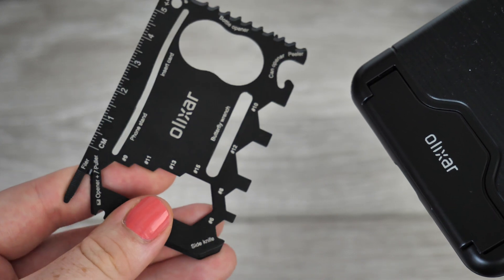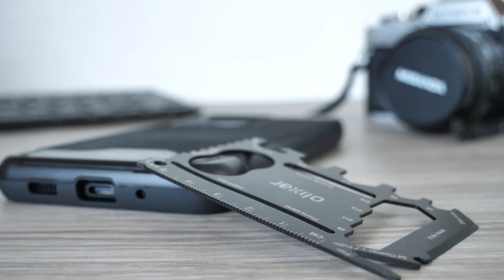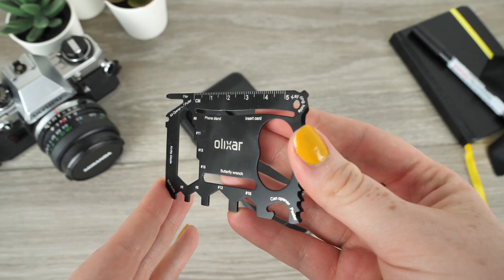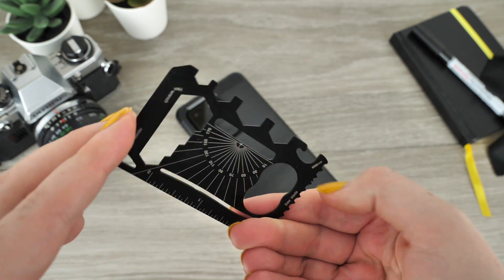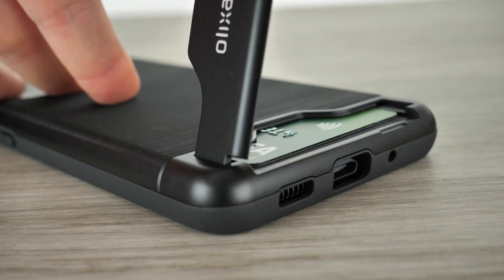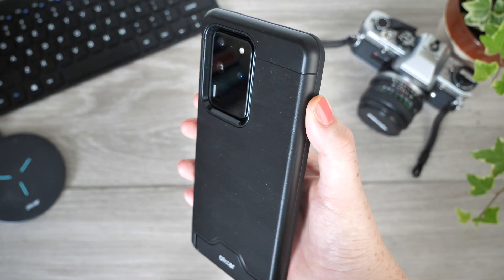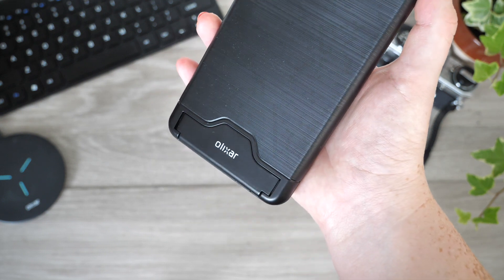Ideal for those gadget lovers who enjoy camping and exploring the outdoors. When using this case you are essentially carrying a toolbox with you at all times without having to actually carry a hefty toolbox. For those days where the multi-tool may not be of use, you can exchange a tool for a bank or travel card — perfect for when out shopping, making your bank card easy to access.